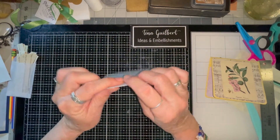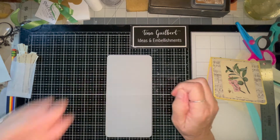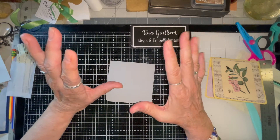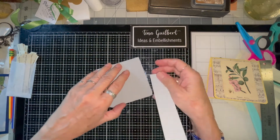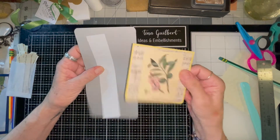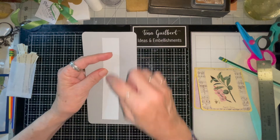Start with a piece of card stock — this one is eight by four. Fold it in half. Now the first thing you want to do is make what's called a mechanism. This mechanism has to be a half an inch on either side. It doesn't matter what size you make the card, as long as this piece — the mechanism — is a half an inch from top to bottom.